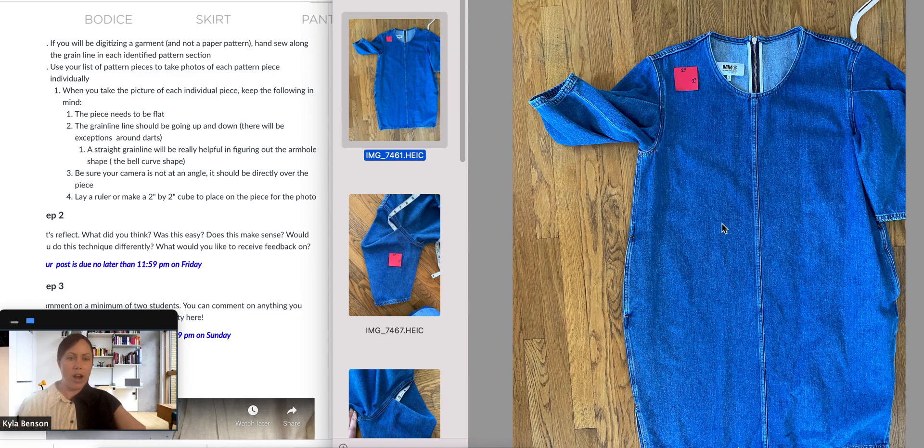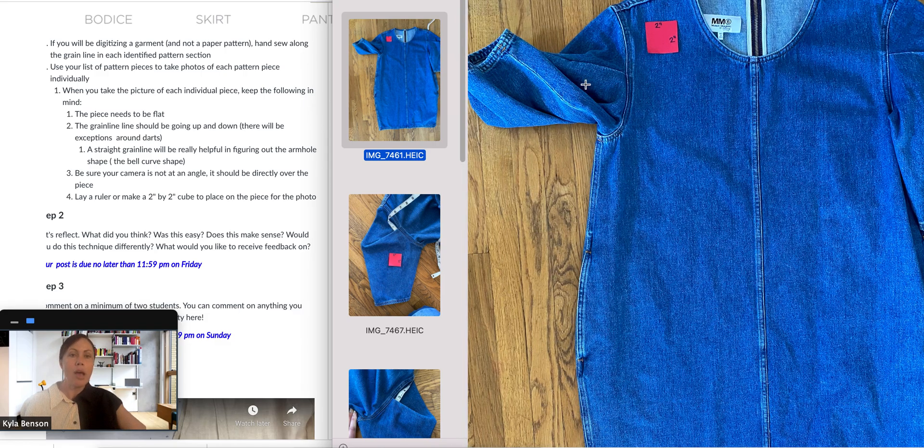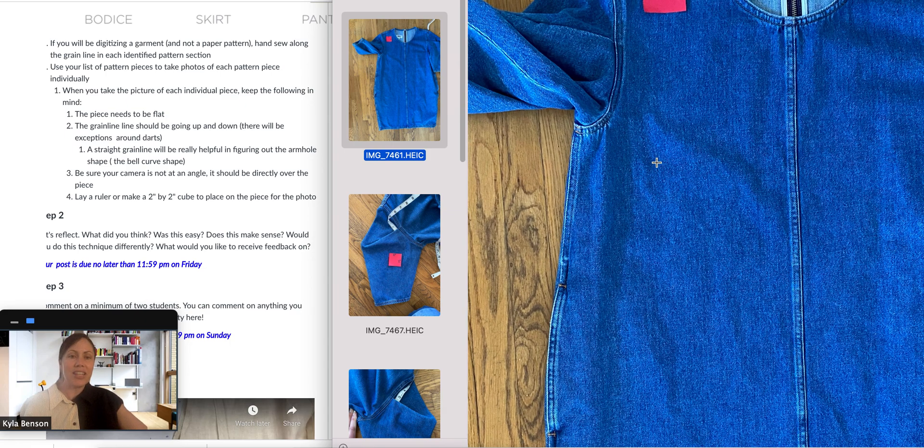Now I'm going to start with piece number one, which is my front. I want to make sure I lay the front as flat as possible. To get the front flat, the sleeve has to move — you can see on the left here the sleeve is down and I'm not going to get a good read of the pattern. When I move the sleeve and make sure the pattern is flat, you really want to pay attention to your grain lines.